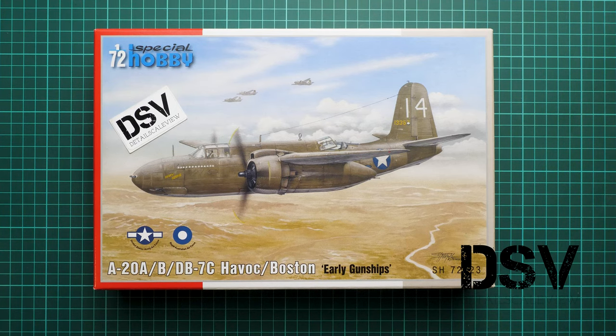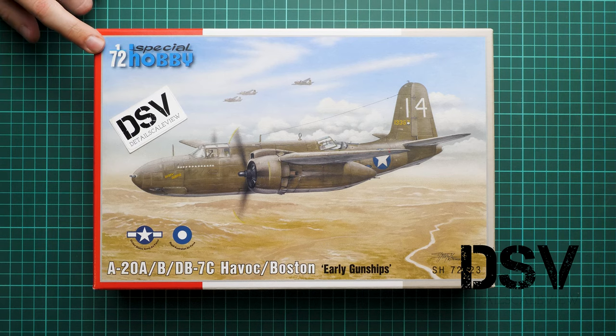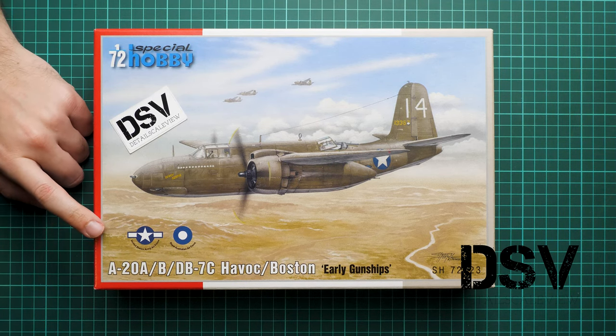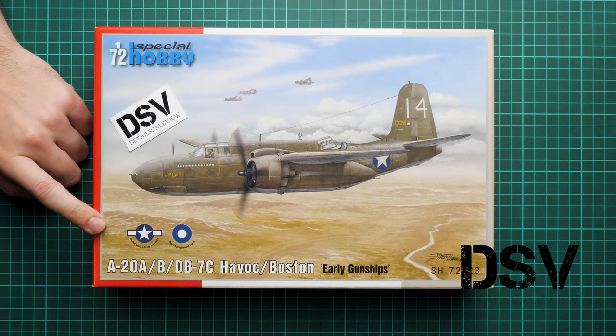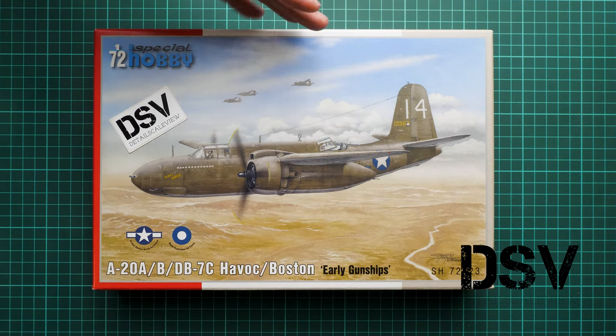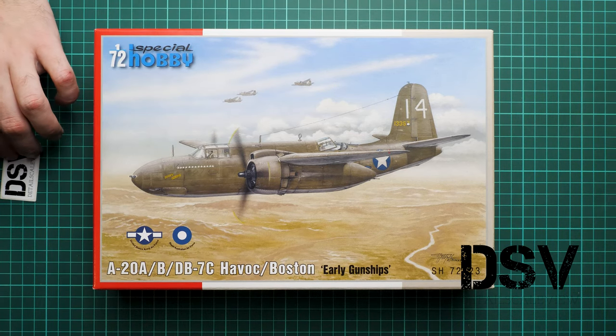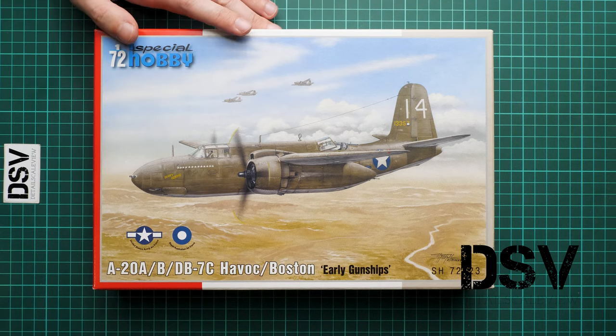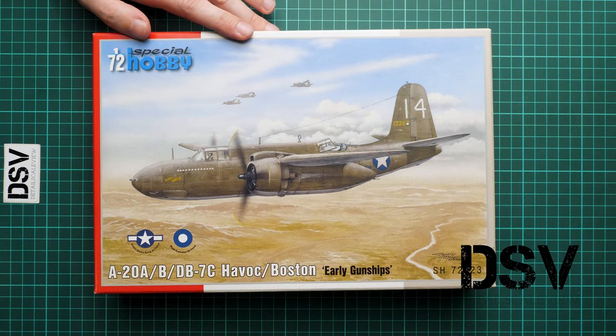Hello everyone, today we have a new video review. This time we are going to talk about a fresh release from Special Hobby — it comes in 1/72 scale and copies the A-20A or DB-7C, it's the Havoc or Boston. The boxing is named 'Early Gunships.' This is a commercial sample, meaning you'll get exactly the same stuff as what you'll see in this video review, and we are going to open it together and check what is supplied inside.